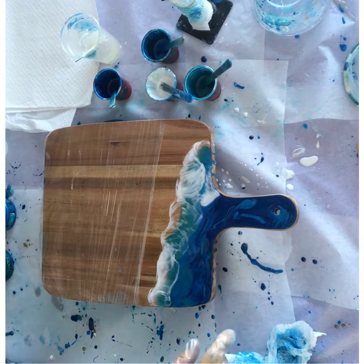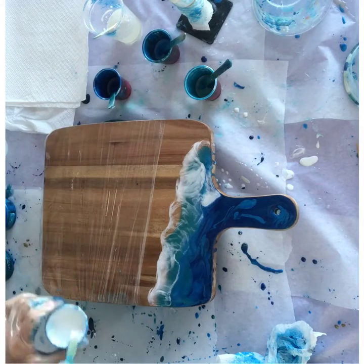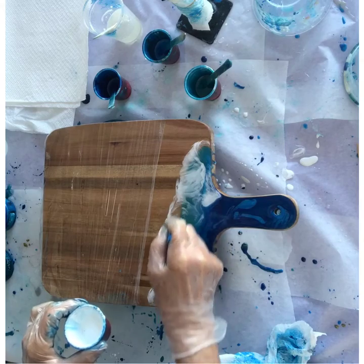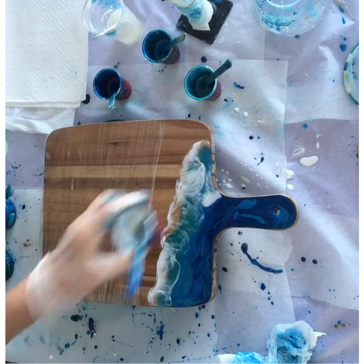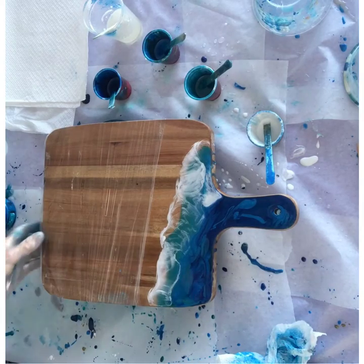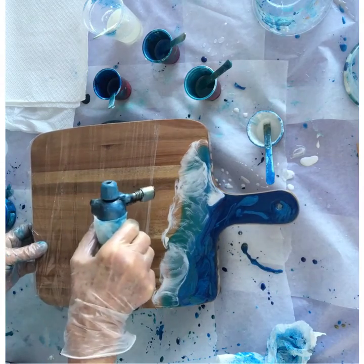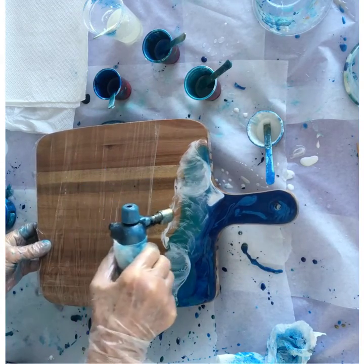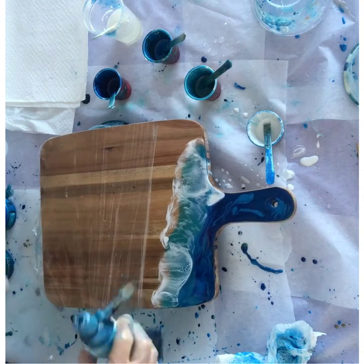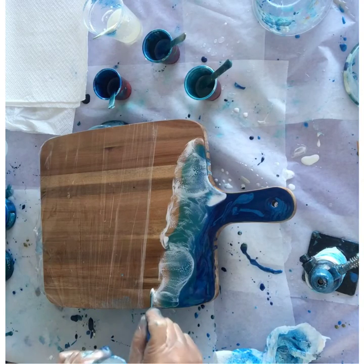If I let that settle it'll create some lovely delicate lacing, but first I'm going to define that wave a little bit more at the bottom. This is where I use my torch — I very carefully tilt the board and give very short, quick blasts on the white resin. It just breaks it up a little bit more and gives you beautiful delicate lacing. Not too much, because you could burn it.